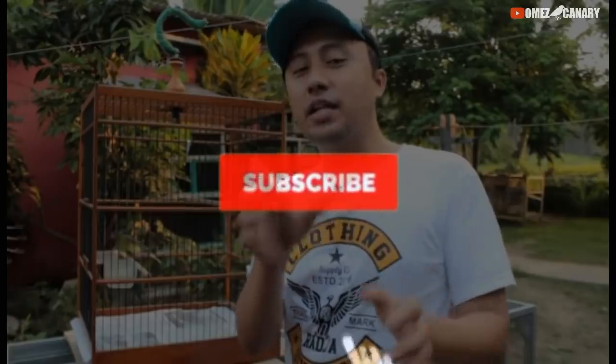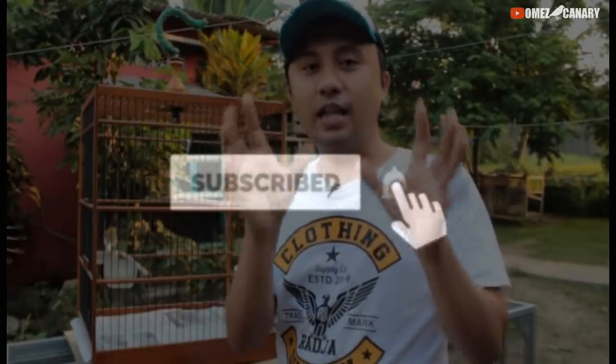Oke temen-temen, ikuti terus channel Omes Kenari, jangan lupa di-like jika suka dengan video ini, dan nantikan video-video selanjutnya yang selalu membahas tentang dunia kenari dan dunia burung perkicau lainnya. Oke temen-temen, sampai jumpa di next video, Assalamualaikum, Salam Kenarimania!